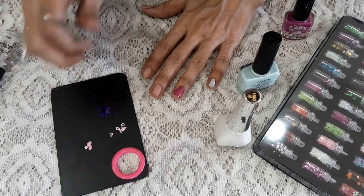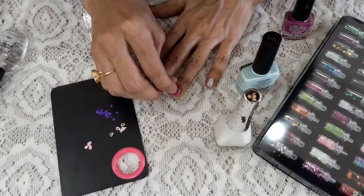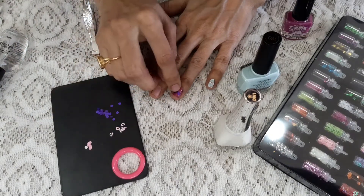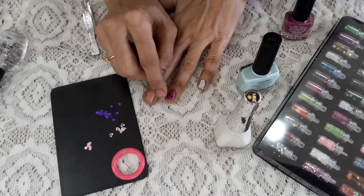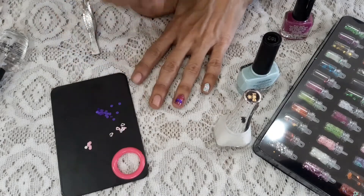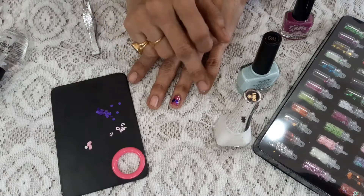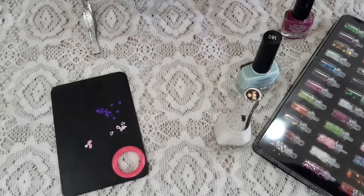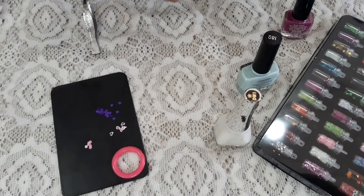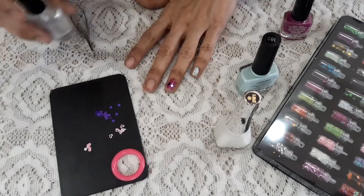If you don't have a plucker, don't worry — you can just pour glitter randomly, or you can place them one by one as per your designs. By this time, the nail polish is already dried. The top part I accidentally touched, so I'll just open this bottle. Now you all can see it is already dried.